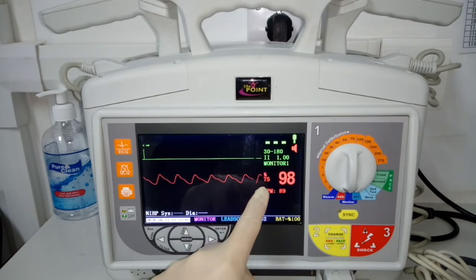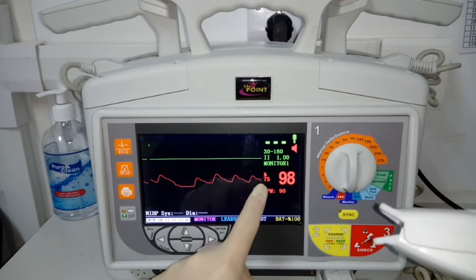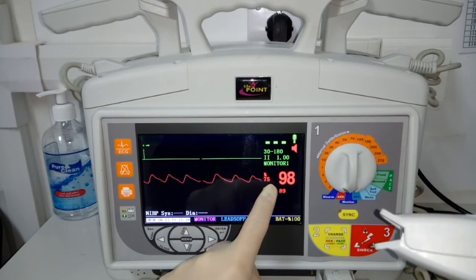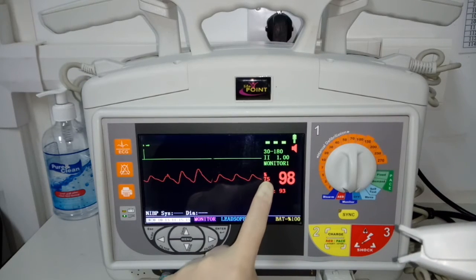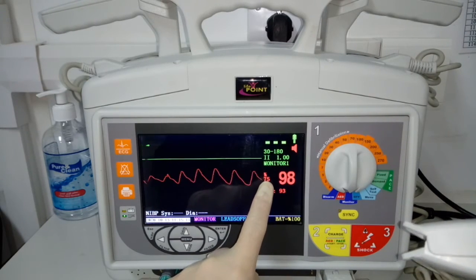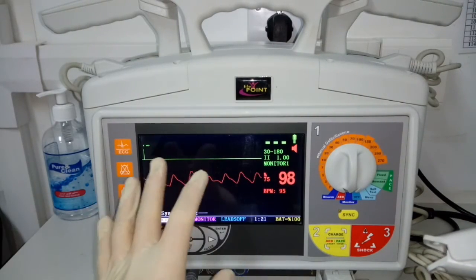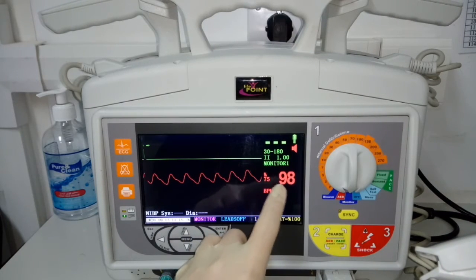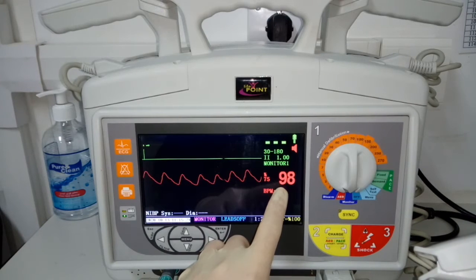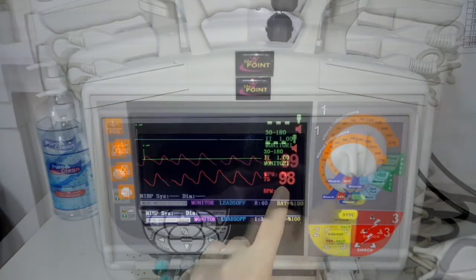When you attach the pulse oximeter, the machine will now measure the oxygen saturation. Oxygen saturation, for the information of everyone, is a measurement of how much oxygen our blood carries. My reading is 98%. For healthy individuals, the reading should be 95% and up.